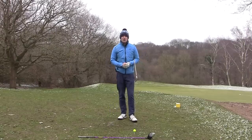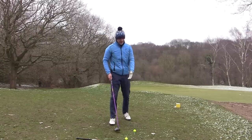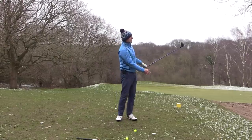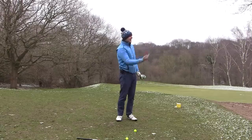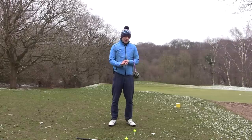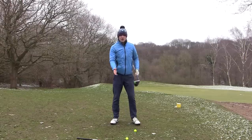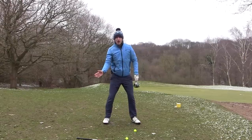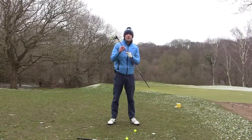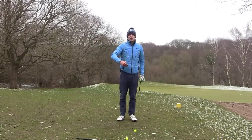So what do you do with a driver versus an iron? With a driver, it should be easier - the ball is teed up in the air, so all we've got to do is make sure that we hit that ball up off the tee and get it up in the air so we can get that lovely carry. With a driver, there's 10 and a half degrees of loft, so there's very little loft. What we have to do is swing in a way that hits up and gets that ball up in the air. So in our bodies and the way we set up, we need to get that upward strike.